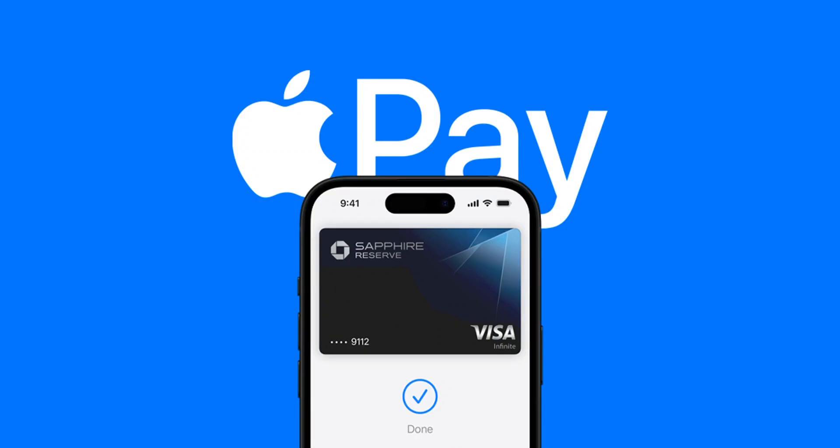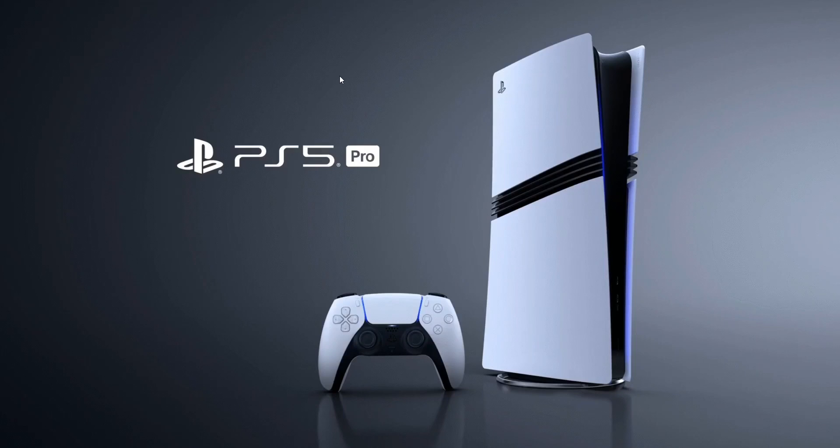Hi everyone, welcome to our quick guide on using Apple Pay to buy games on your PS5 by scanning a QR code. First, make sure Apple Pay is set up on your iPhone or iPad with a valid payment method. You'll also need your PS5 updated to the latest system software.